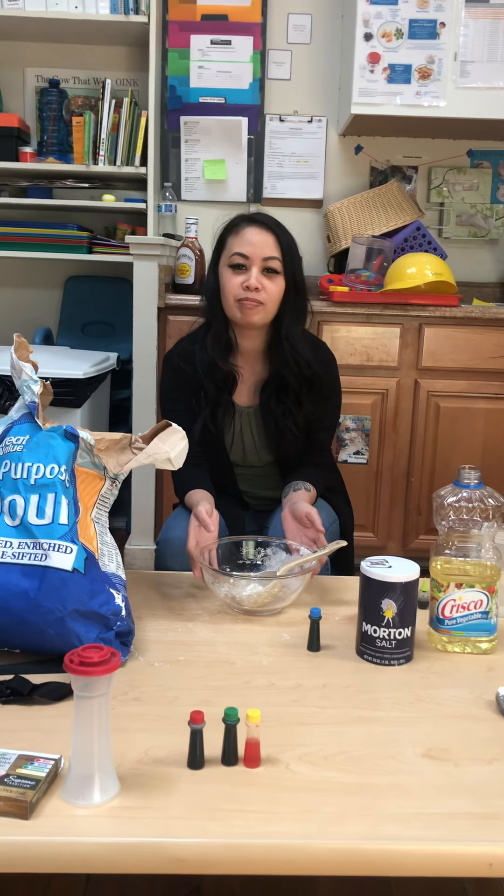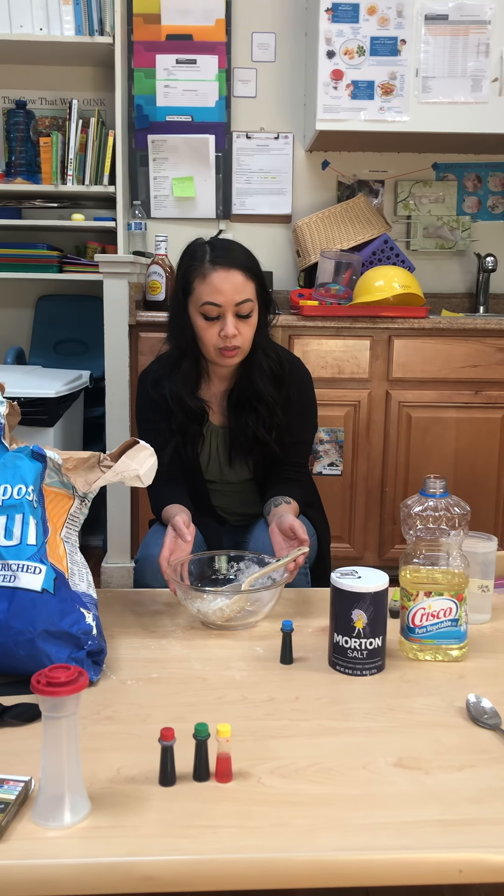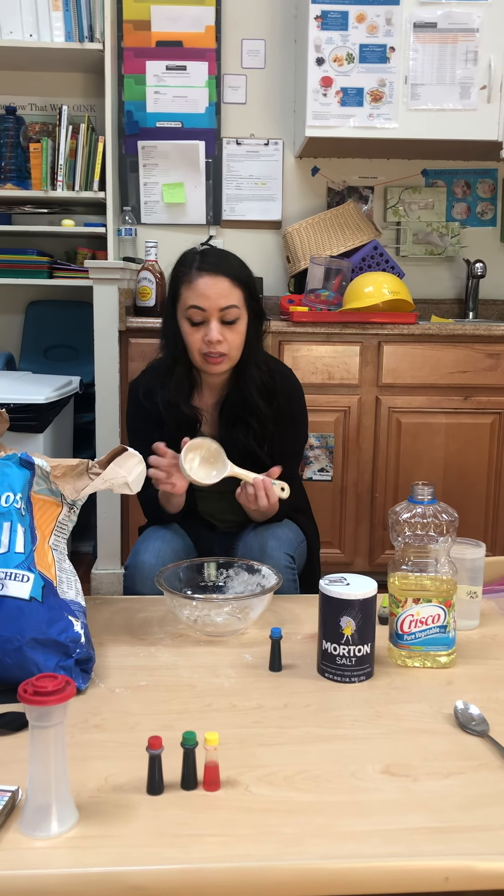The first thing you do is put two cups of baking flour. That one is half a cup, so you can put four scoops of baking flour.